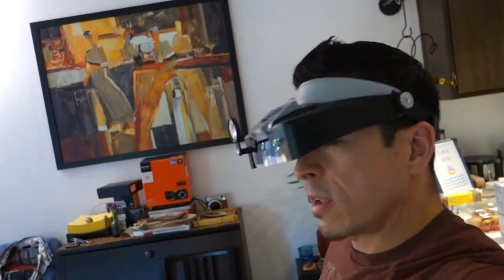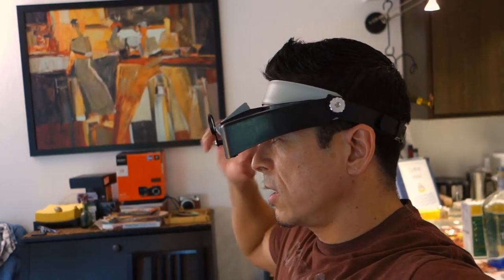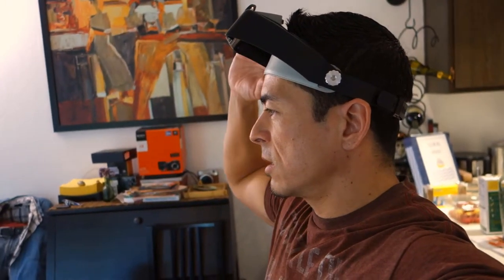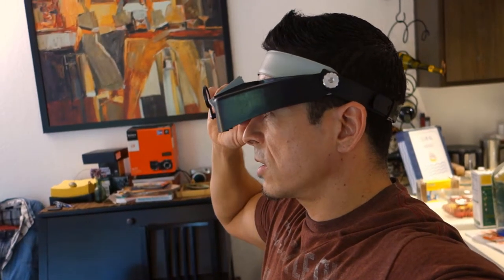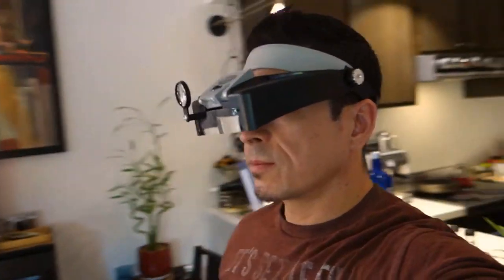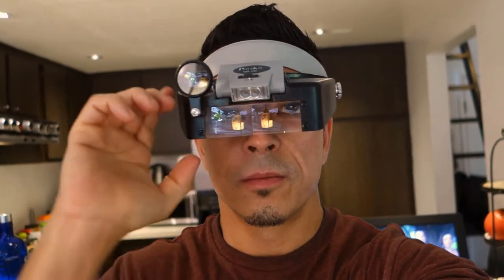Here's what it looks like on my head. As you can see, you can flip this up and it'll stay in place, and you can flip it back down. You can also rotate this other lens down - and that's how that works.